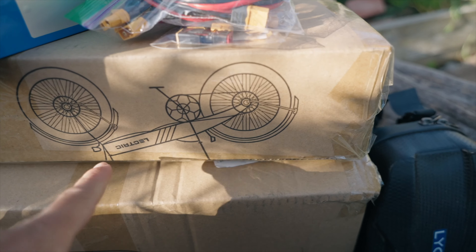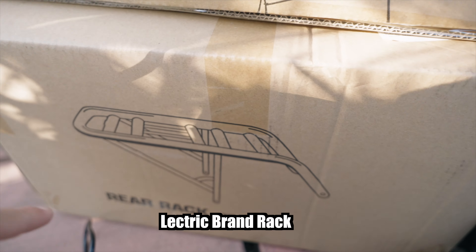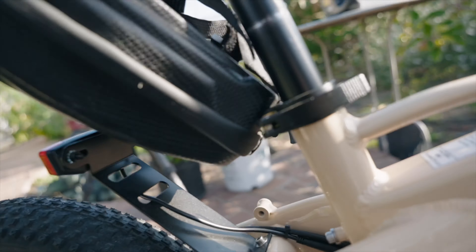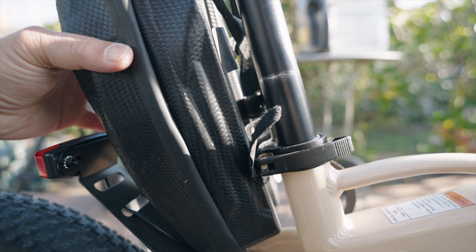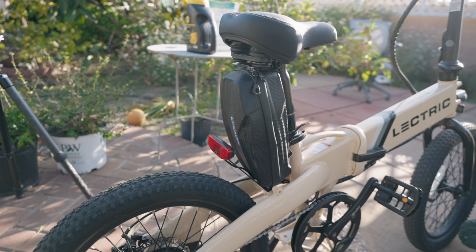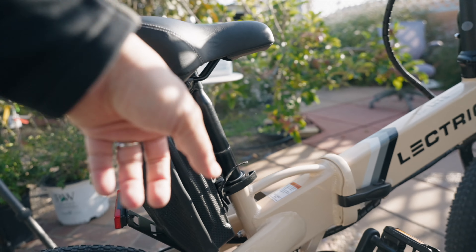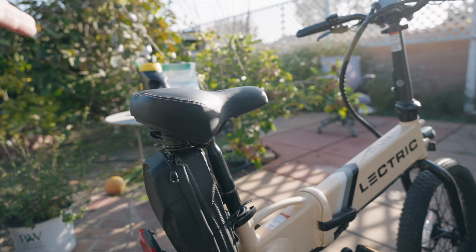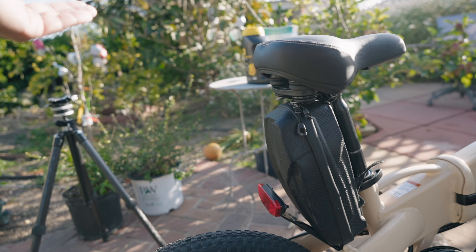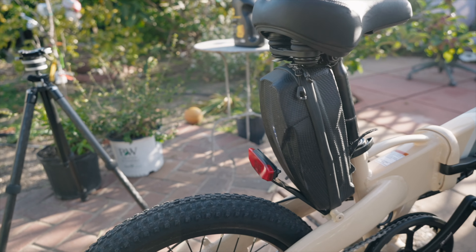The fenders and rear rack are optional. You don't even need fenders. The rear rack is truly optional because you can actually just fit the bag like this. The downside is that you have to tie it to the seat post, and you can't lower your seat. I'll have to put on the rack just to see how it looks.